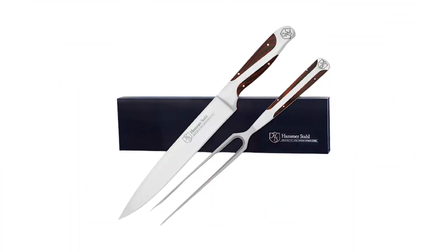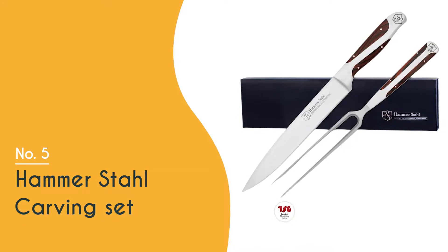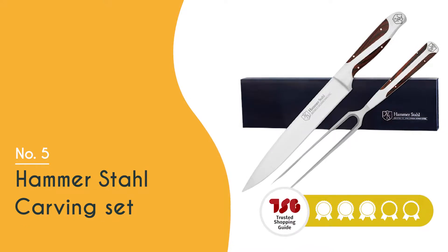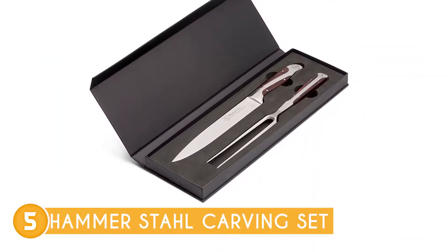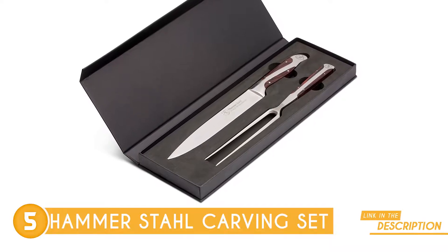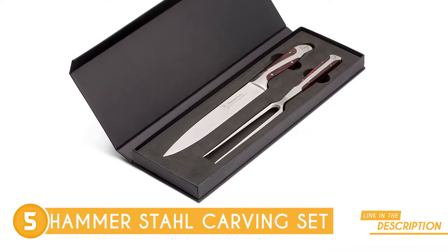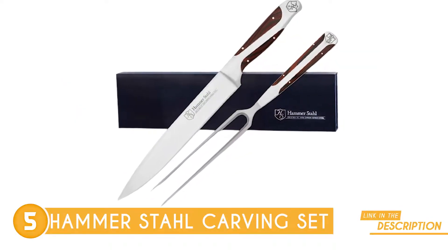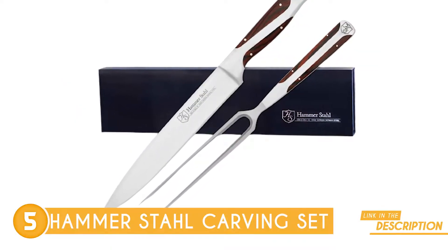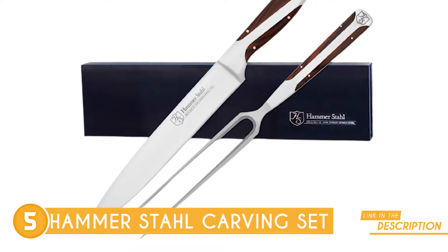The fifth turkey carving knife on our list is the Hammerstahl Carving Set, which TrustedShoppyGuy.com has awarded a 4-badge rating. Let's start with the obvious — the impeccable duo. This carving knife and fork combo work together like peanut butter and jelly, making it a slam dunk for every occasion. Whether it's a family gathering, a barbecue party, or a massive holiday feast, this set is the real deal.